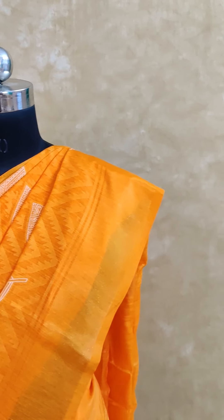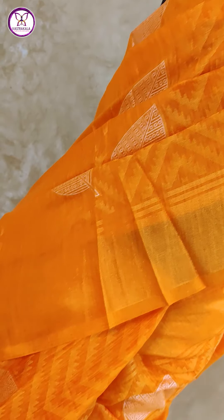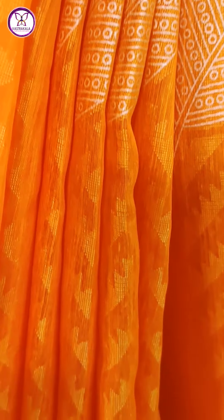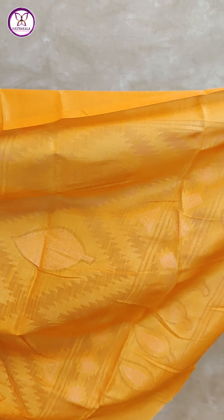First sari: mustard yellow color, all over sari brasso, with giquet design in the weaving. The motifs are printed in leaf design, and all the colors are very pleasant, with golden zari border. Rich pallu, running blouse.